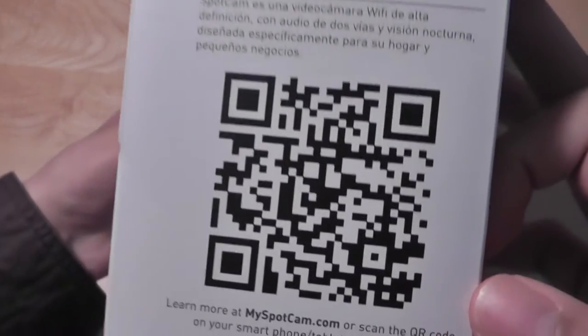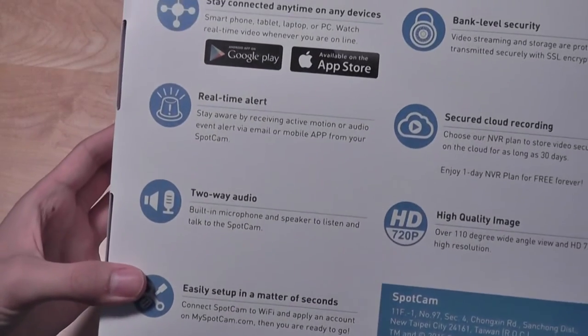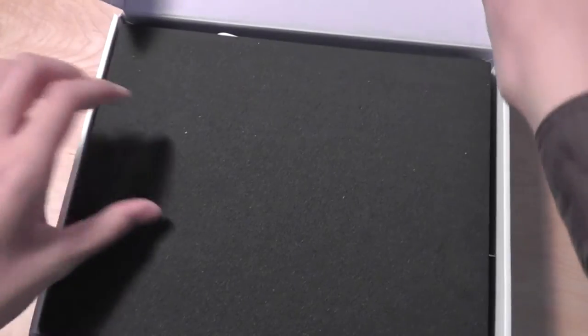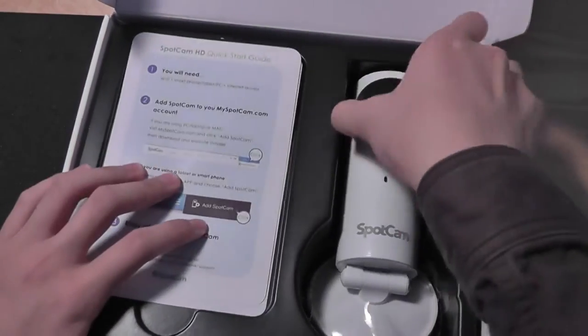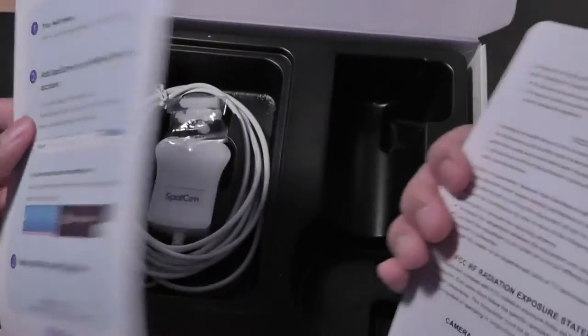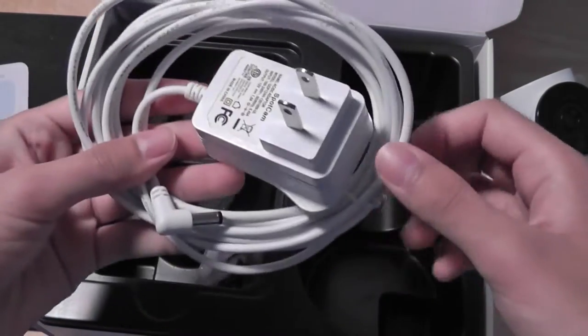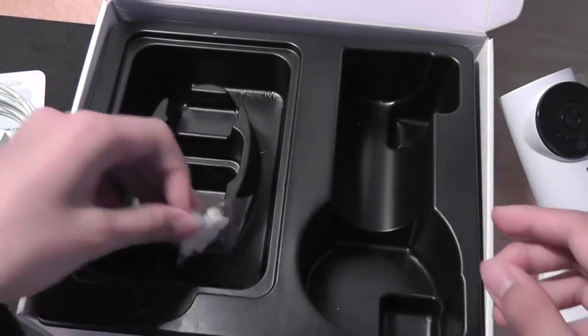You can install a free application in the App Store in order to see and monitor what's happening in your house. You can also use it with a computer, Mac or PC. So on the inside, we have access just to the SpotCam itself. There are also two installation guides that tell you how to set things up. And finally, there is the power cord, which is very small, offers a pretty lengthy cord, and it's a proprietary charger.